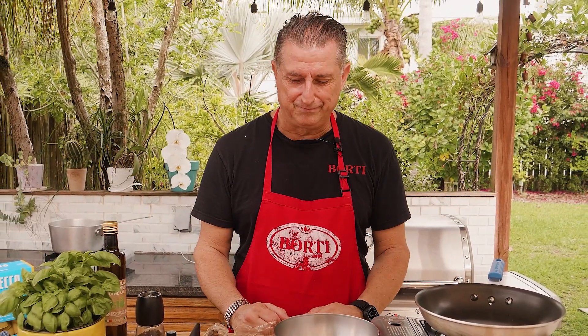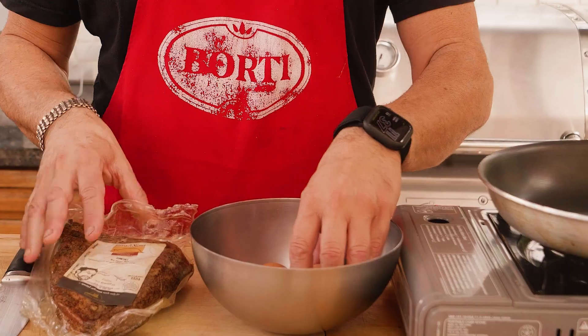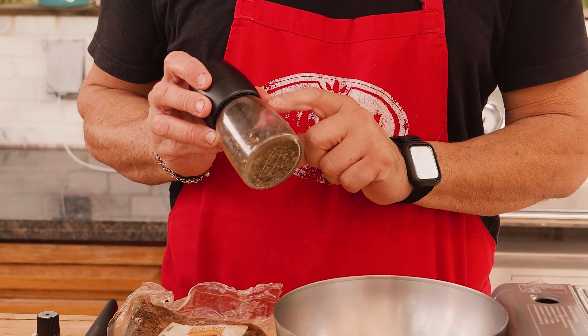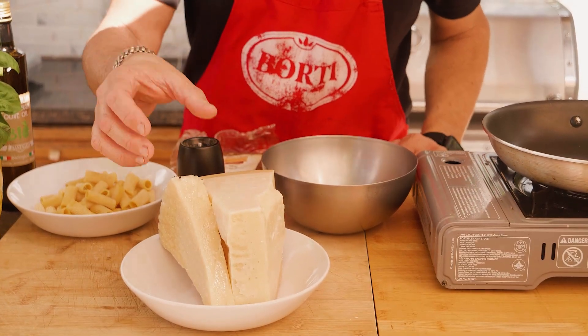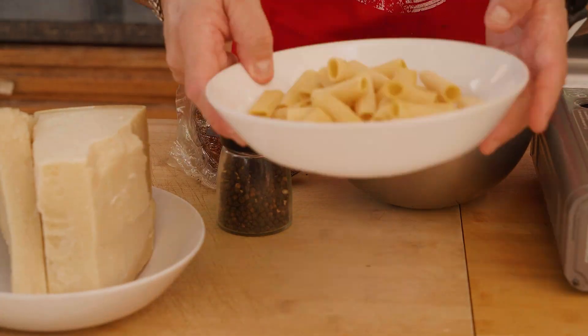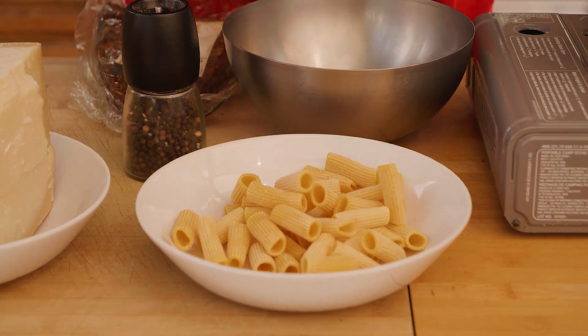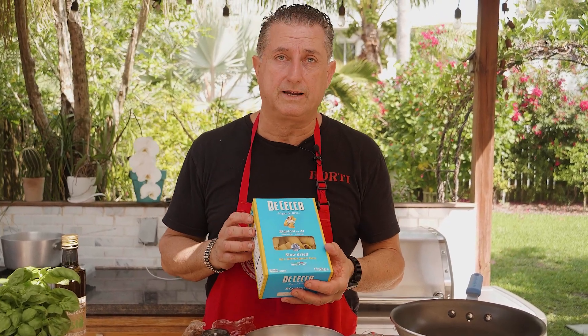I know everybody's talking about classic carbonara, but the way we do it at the restaurant is actually the way it's supposed to be. For this recipe, we're going to use fresh guanciale, two nice eggs, some nice black pepper — the one I choose is the tellicherry from India — parmigiano reggiano, and some pecorino romano. Then we have some fresh rigatoni, just homemade rigatoni. But if you don't have homemade rigatoni, you can buy De Cecco at any supermarket. This will make a good carbonara.